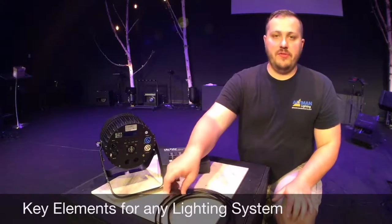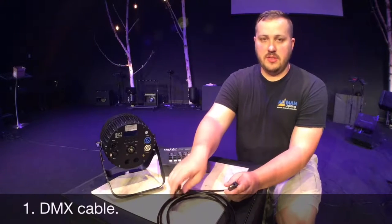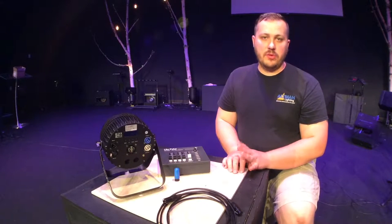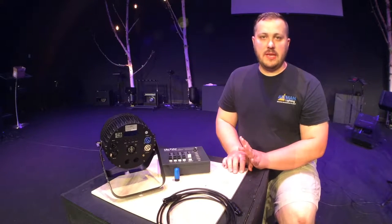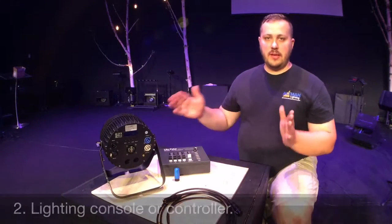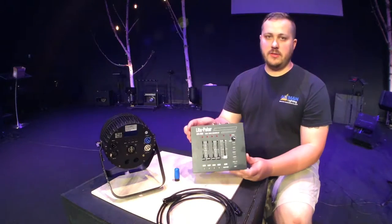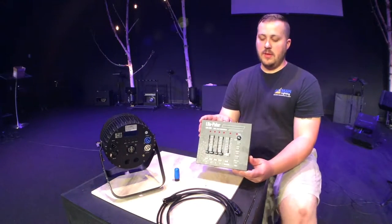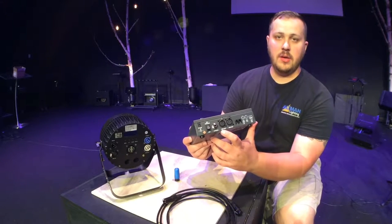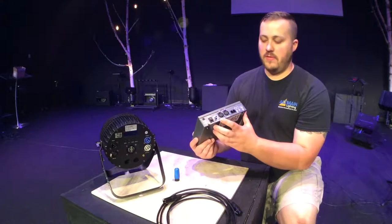DMX cables come in a few different configurations. The most common is the 3-pin configuration that you see here, and they also come in 5-pin configurations. Different lights come in either 5-pin or 3-pin or both. Lighting controllers come in a wide variety from large stadium consoles to a small 4-channel DMX console like you see here. If you look at the back, you see a 3-pin DMX-out and a 5-pin DMX-out, which allows you to connect to a multitude of different types of lights whether they're 3-pin or 5-pin.